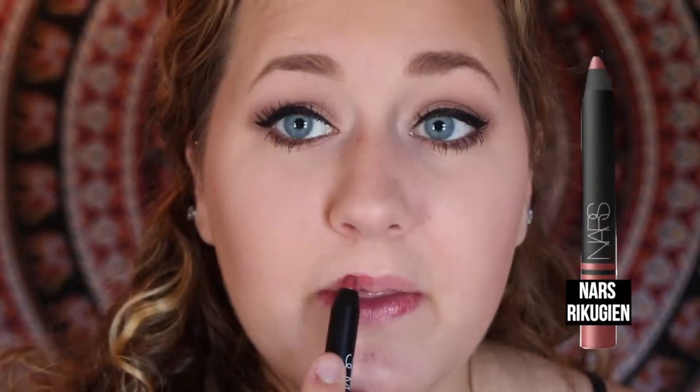And that is the finished eye look. Then I'm going to take a nude pink Nars Lipstick and apply that to my lips. And there is the completed makeup look.